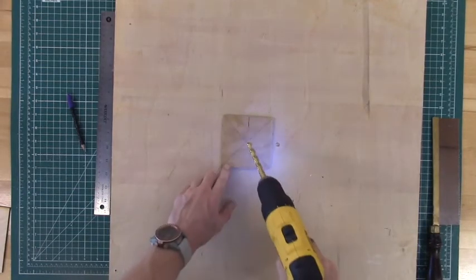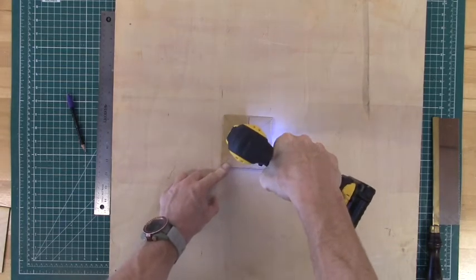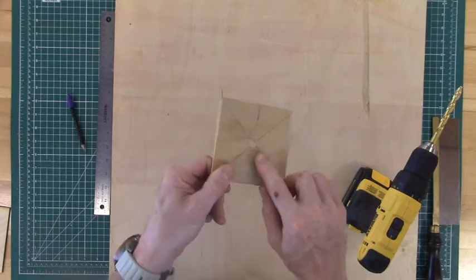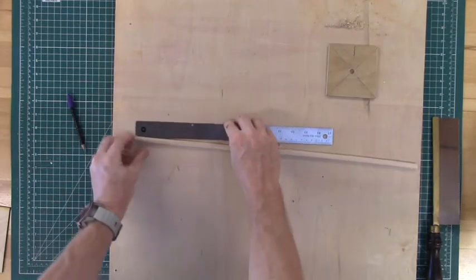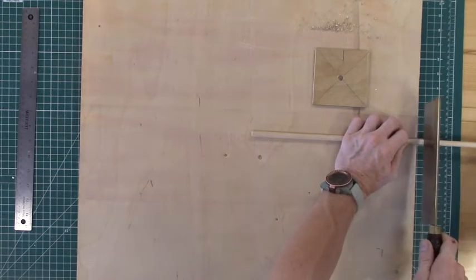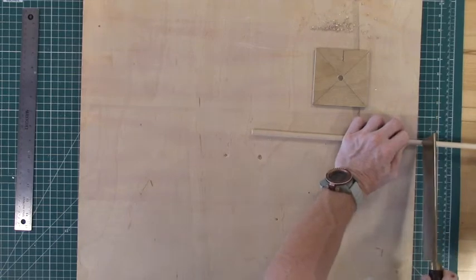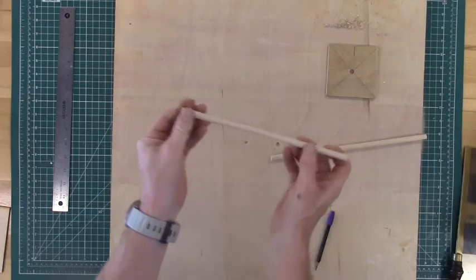Now we're ready to move on to drilling our hole for the shaft. Lay down some waste board so you don't drill through your table, find the center of your X, and drill all the way through your whorl. You can sand this hole a little bit to clean it up. Next we'll prepare our shaft by marking 12 inches on our dowel rod and cutting that 12 inch piece off. You could have a longer shaft and that's totally fine, but 12 inches should be enough for the amount of yarn we are going to spin.